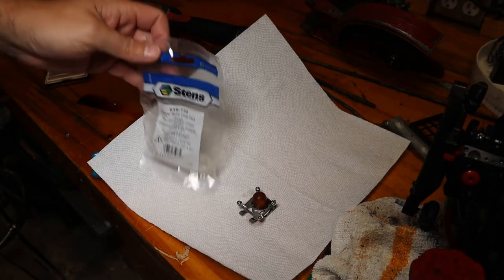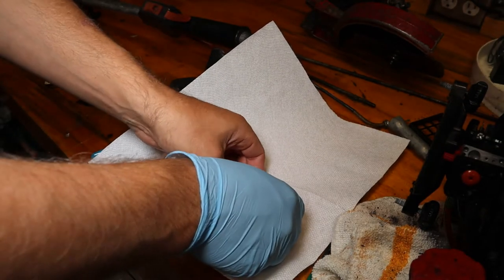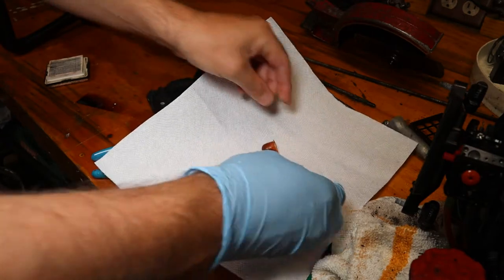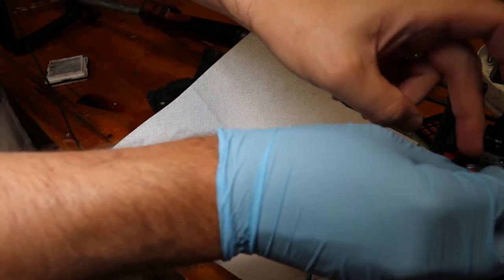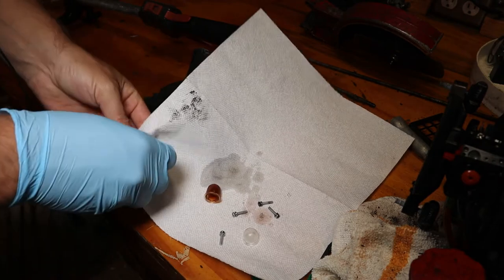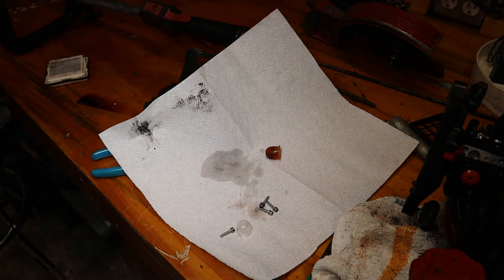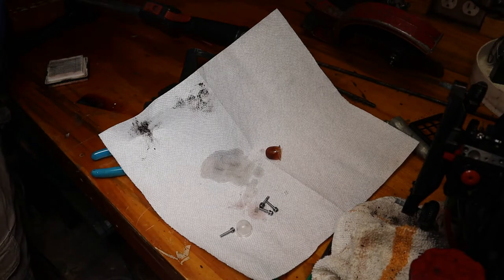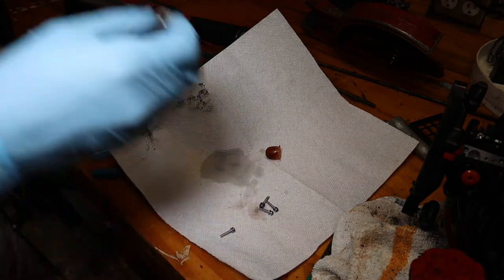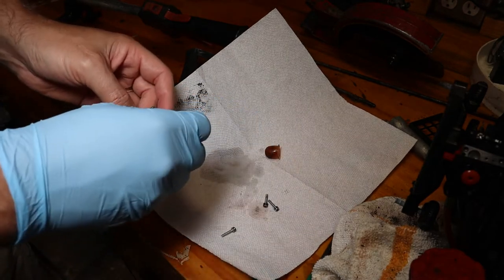So these are the primer bulbs I use - purge bulb, primer bulb, whatever you want to call it. I'll leave a link in the description. I usually buy them by the shop pack because I go through them pretty quick. Just a simple matter of pushing this one out. This one's gooey. And there's your new one. Clean this plate off, get done with some compressed air. Most important thing when working on carburetors is to keep everything spotless, because these carburetors are tiny and it only takes a tiny little spot of grime to cause a major problem. We got the new one installed - take your four screws.